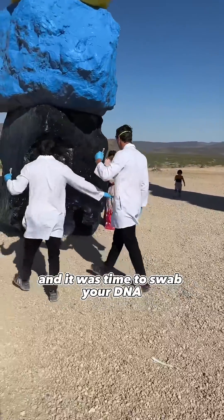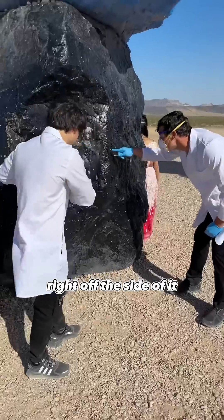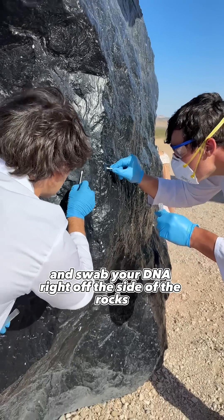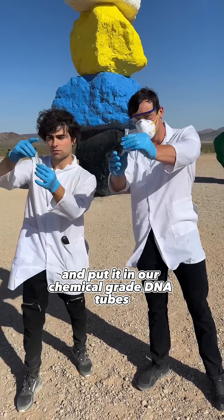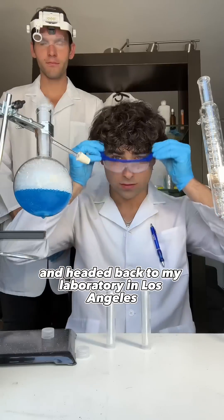The one that you licked — and it was time to swab your DNA right off the side of it. We took our Q-tips and swabbed your DNA right off the side of the rocks, put it in our chemical grade DNA tubes, and headed back to my laboratory in Los Angeles, California.